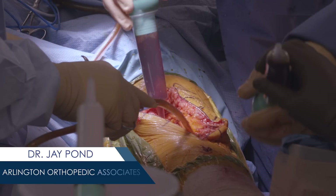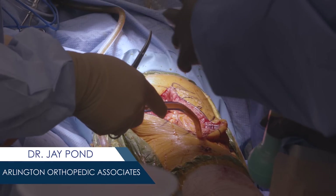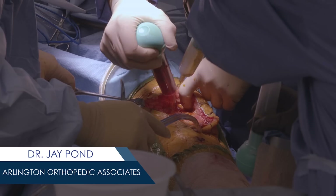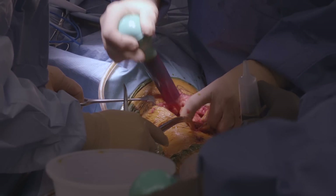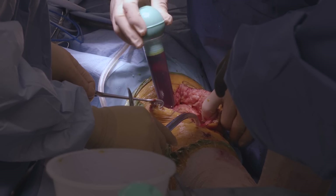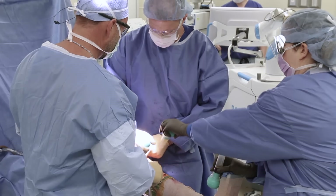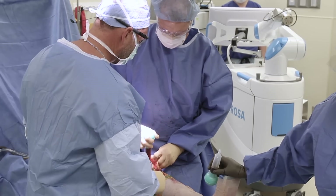They'll start getting up today and moving around with therapy today. The block doesn't inhibit the motor function, so hopefully she'll be able to get up and move around with therapy today. We do more therapy tomorrow. The second 24 hours is just making sure the pain is adequately controlled, and then she could go home. She'll get therapy in the hospital, continue with therapy at home for a couple of weeks, and then we transition over into outpatient therapy.